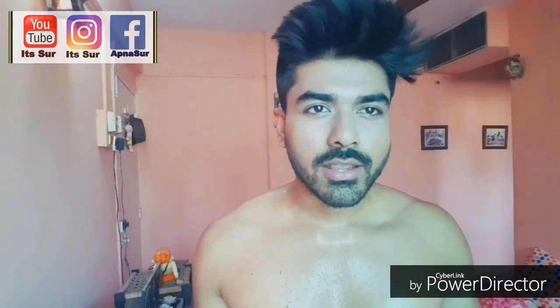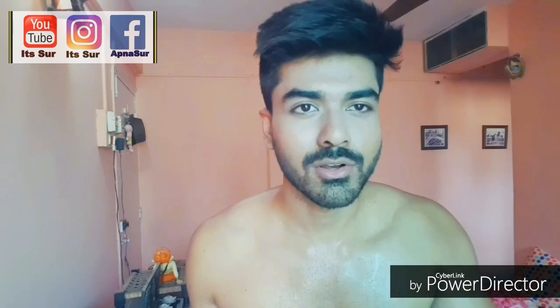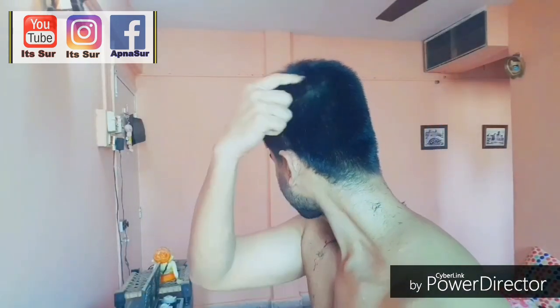Now I'll be heading towards my back. For the back, you have to be very careful. I usually don't use a mirror — I'm very sorry about the sweat because it's really hot. I'll just show you how I trim my back without looking at the mirror, but you guys take a mirror and try it, because don't try this at home without a mirror — you might mess it up. I'll start from this side and go till the top, then start on the other side from bottom to top.